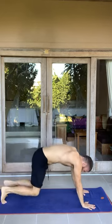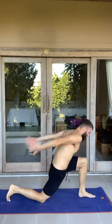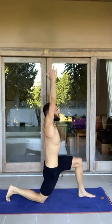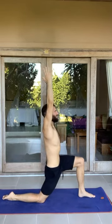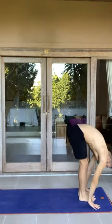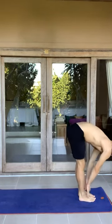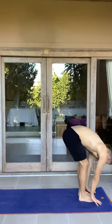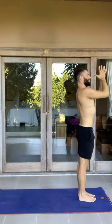Exhale, plant the knees. Right foot to the top of the mat. Get set up, free breath here. Inhale, sweep the arms up — reach through everything. Push the back leg into the mat. How does that feel? Exhale, plant the hands. Step feet together. Inhale, halfway lift. Exhale, forward fold. Inhale, arms rise. Exhale, heart center.